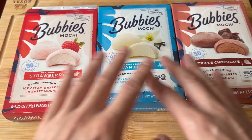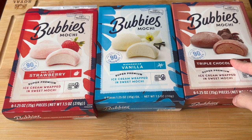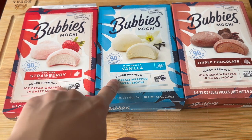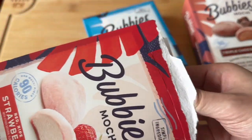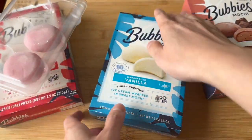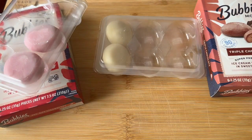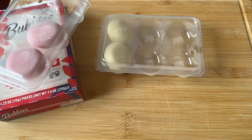My favorite flavor? I like them all equally. The chocolate does have little bits of chocolate in there, so it gives it a bit of crunch, whereas the strawberry and vanilla are pure smooth ice cream on the inside. I love me some sweets — I already had quite a bit — and they're pretty good, almost as good as the mochis that you get from Asian supermarkets, even though this is a Costco brand. Not bad.